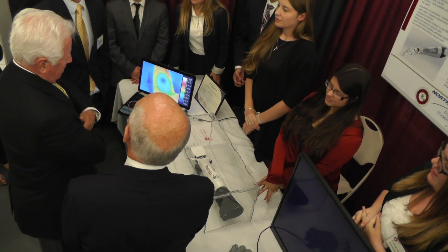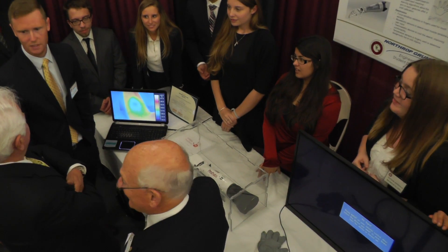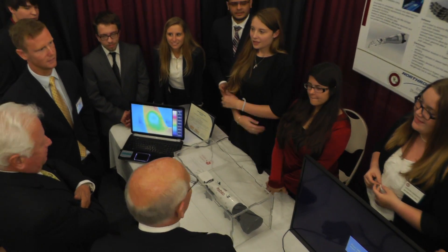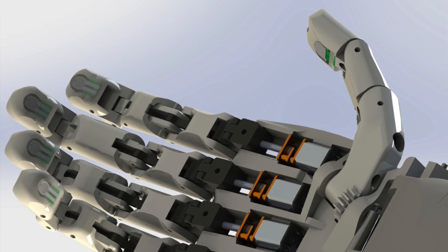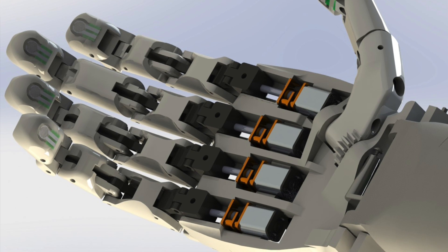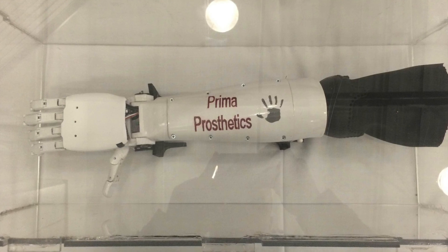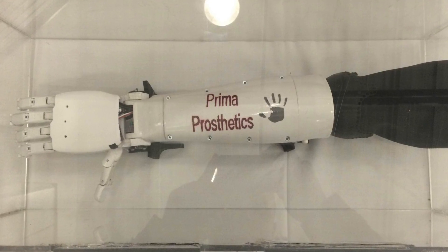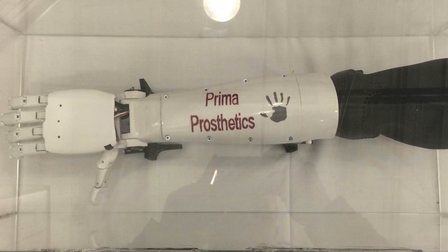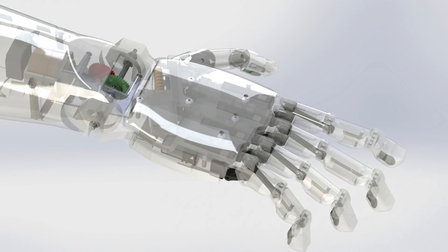The average arm on the market costs around $50,000, so if you're a child in a middle-class family being raised through adolescent years, you're looking at half a million to a million dollars as they grow with their appendages. Our arm is being offered for $1,500, which is substantially cheaper, and it still offers all the functionality of the $50,000 arms plus touch sensing, so they can feel what they're touching and understand how to work with the arm.